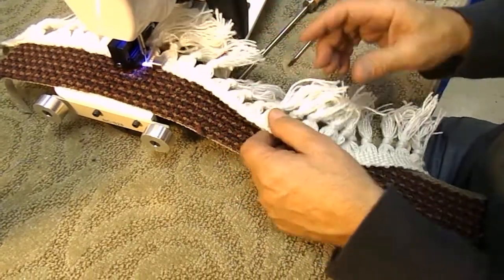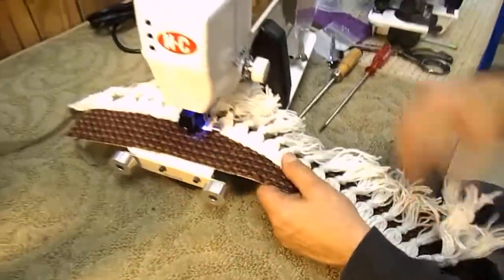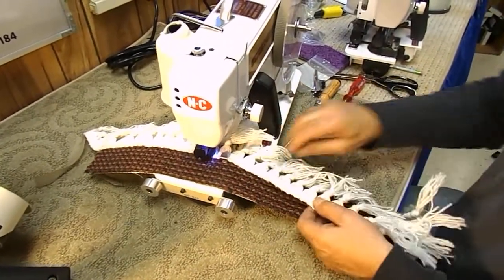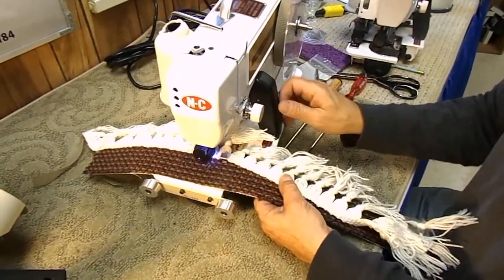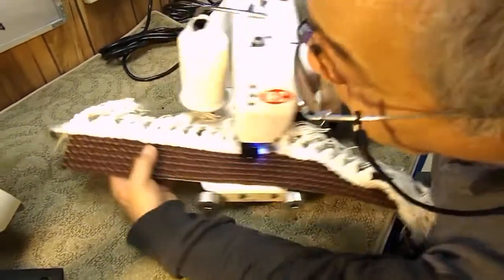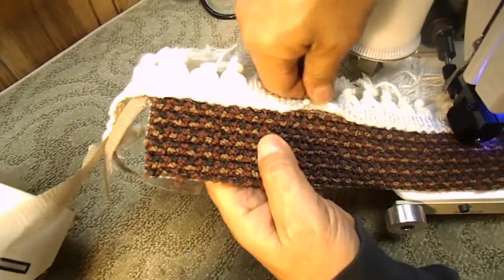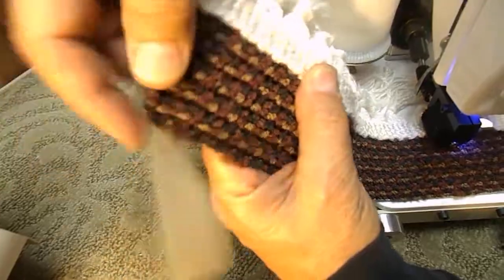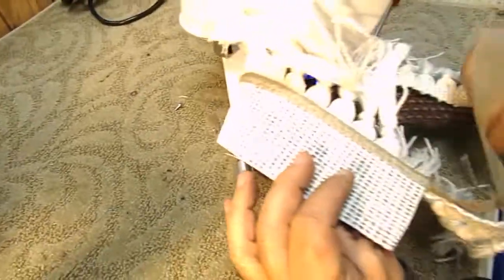Usually fringe is applied to the border of runners, so you're only going to go about three feet, because most runners are 24 to 36 inches wide. And you can see here — the fringe sewn on. Beautiful job. Not all the way up here, not all the way down there. Lays gorgeous, and it's sewn on.